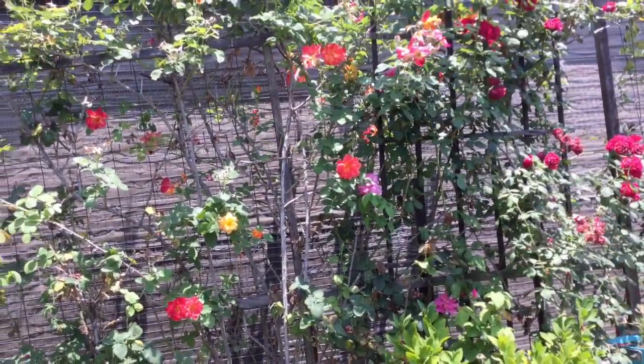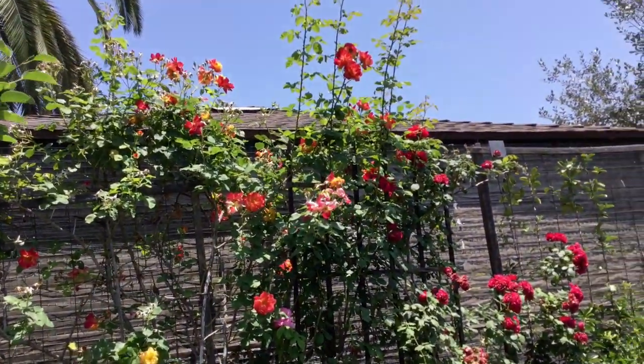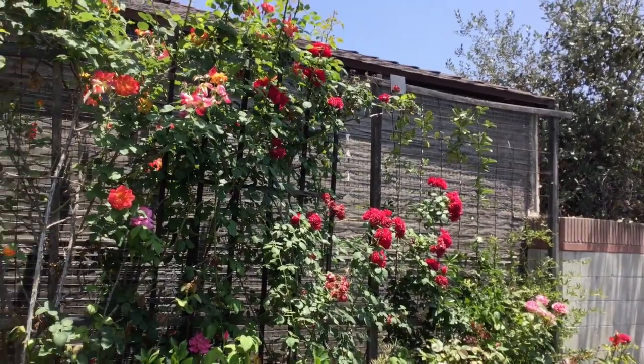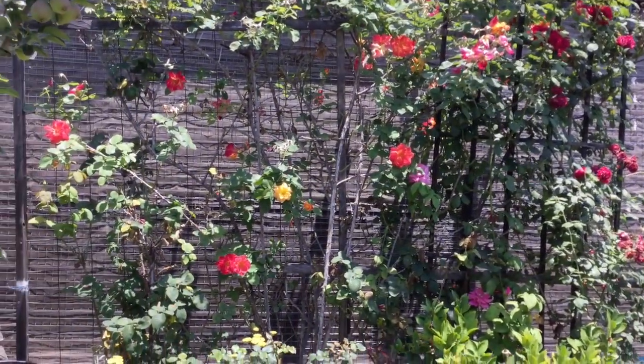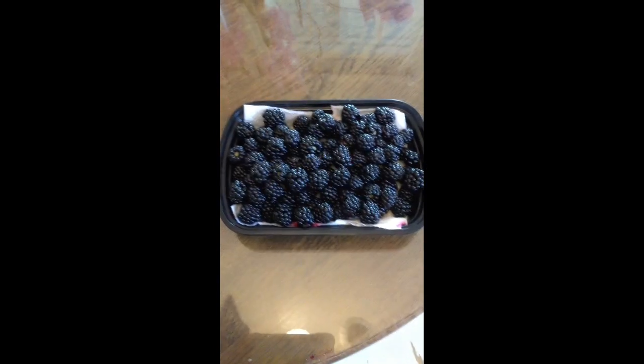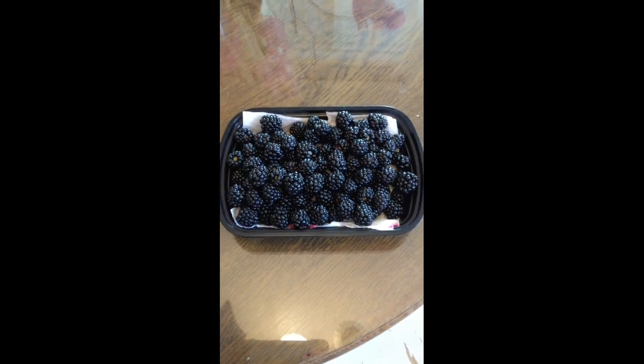This is our rose trellis, our rose garden. It's pretty this year too — it smells really good. Blackberries were just picked this morning, and we have them in a big container.